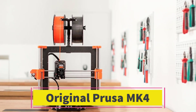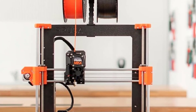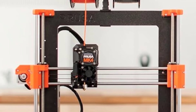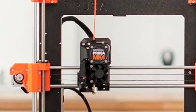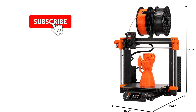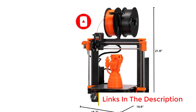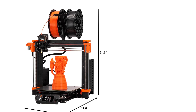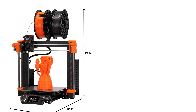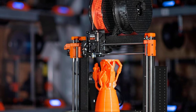Number 1: Original Prusa MK4. The Original Prusa MK4 3D Printer Kit is a high-quality DIY 3D printer designed for hobbyists, makers, and professionals who enjoy assembling their own machines. This kit offers a fun, educational building experience while delivering premium performance once assembled.